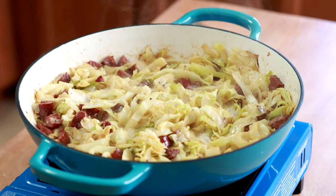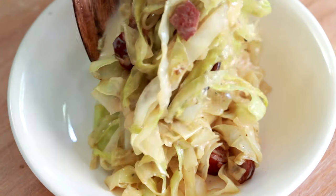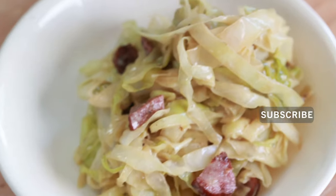Hi, it's Tanya from My Forking Life and today we're in the kitchen making creamed cabbage with sausage. This is a really quick and easy recipe that I love when I want some indulgent cabbage covered with a rich cream sauce. If you like this kind of content, don't forget to hit the subscribe button and also hit that bell notification so you're notified every time I upload a new video.